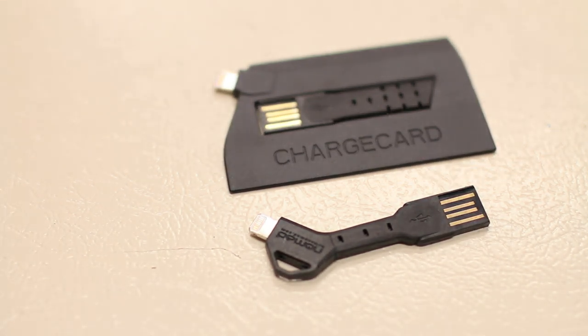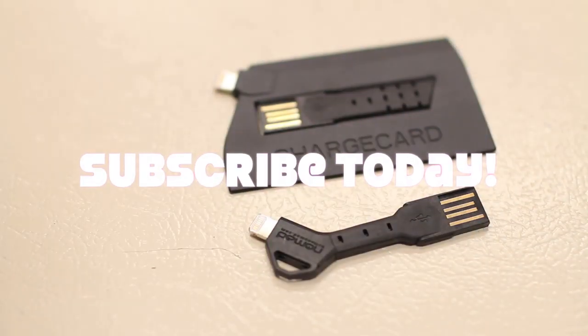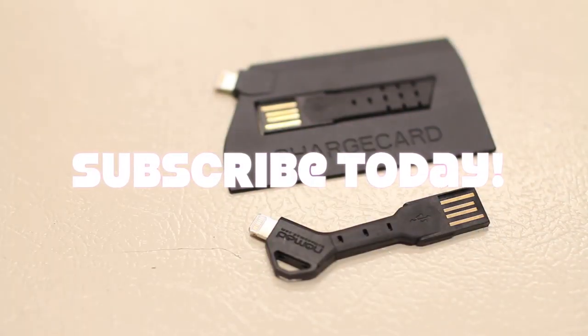Thanks for watching guys, hope you enjoyed the video. That's my quick in-depth review of the Nomad Charge Card and Charge Key for your iPhone, iPad, or iPod. As always, I'd like to thank Nomad for sending this out for review. Hit that like button — it always helps me out — and I'll see you all in the next video.